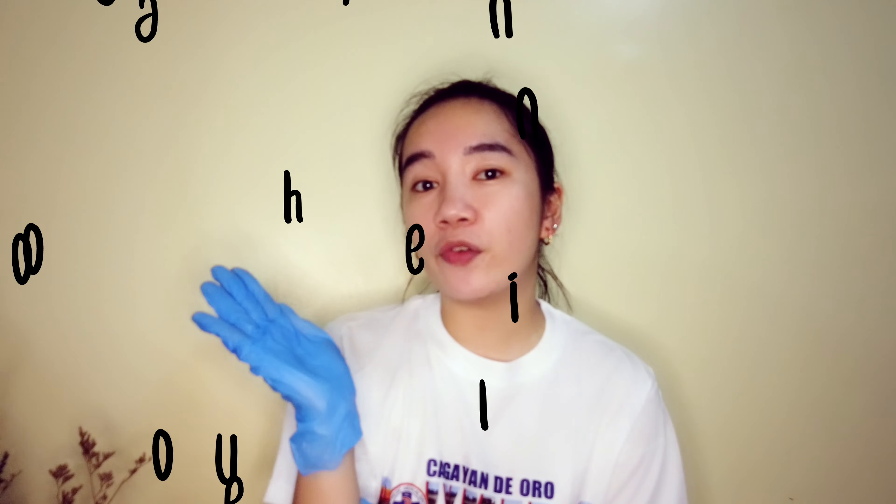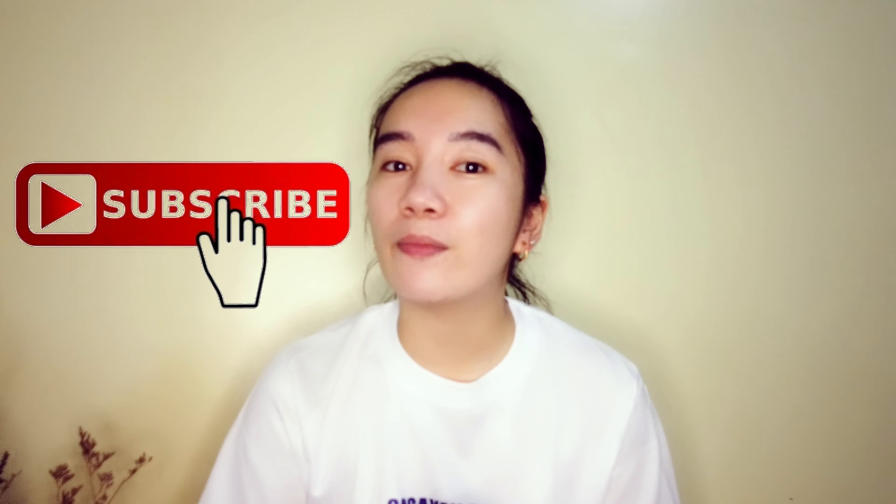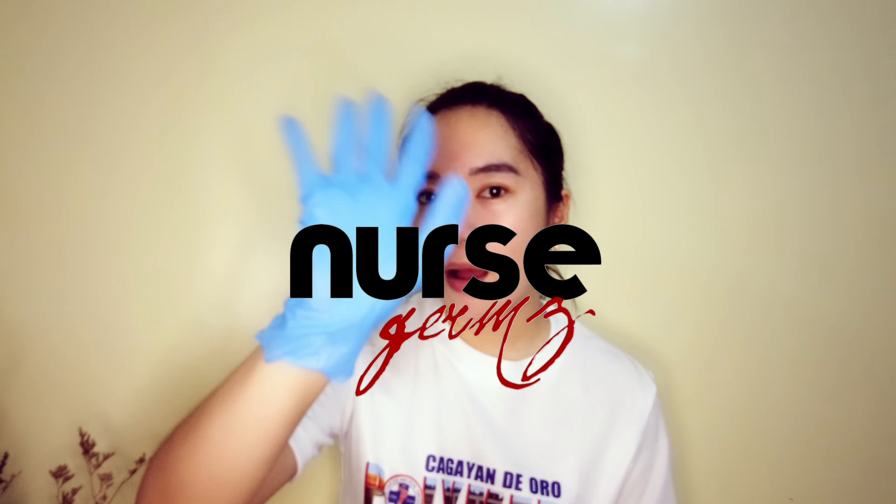That's all for now. Next video will be about hemoperfusion only. Hope you learned something from this video. If yes, please don't forget to click like, leave a comment for a video suggestion, and of course do not forget to subscribe to my channel. Stay tuned for my next videos as I take you with me discovering nursing career. Thanks for watching. Bye-bye.